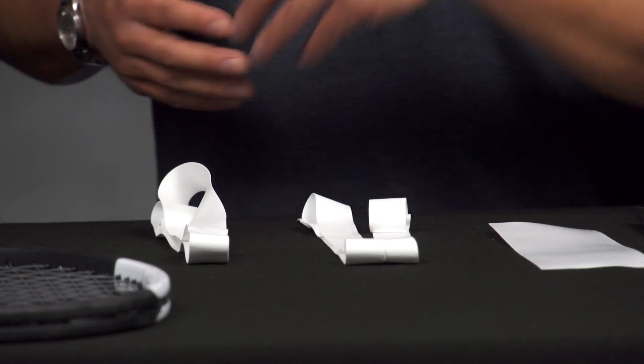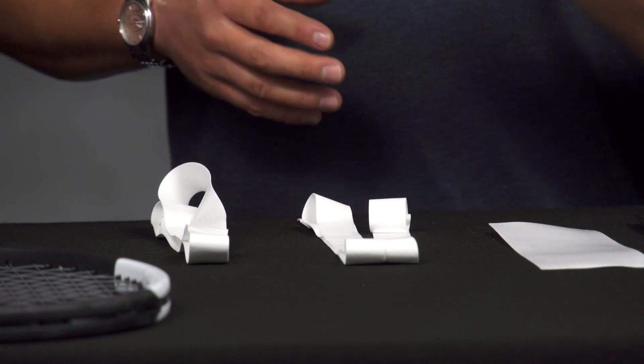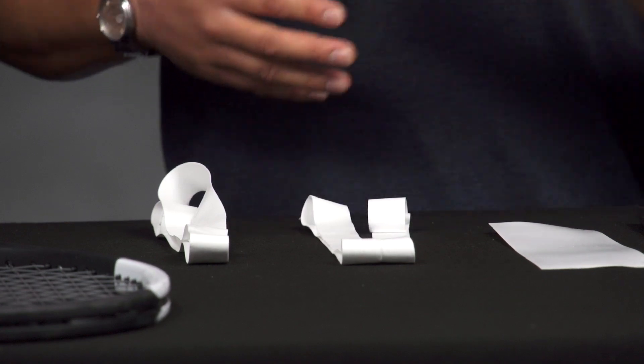One thing you can do is put the first overgrip on with no overlap so it's completely smooth — you won't really be able to tell it's there other than it being a little thicker — and then put the second overgrip on top of it with a small overlap like a typical overgrip. That'll give you a little bit more size.